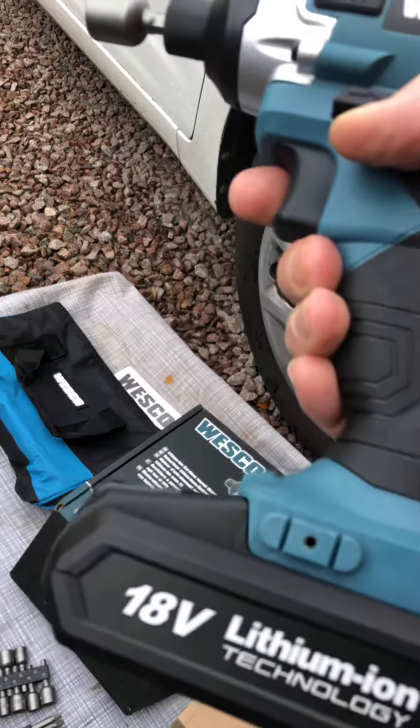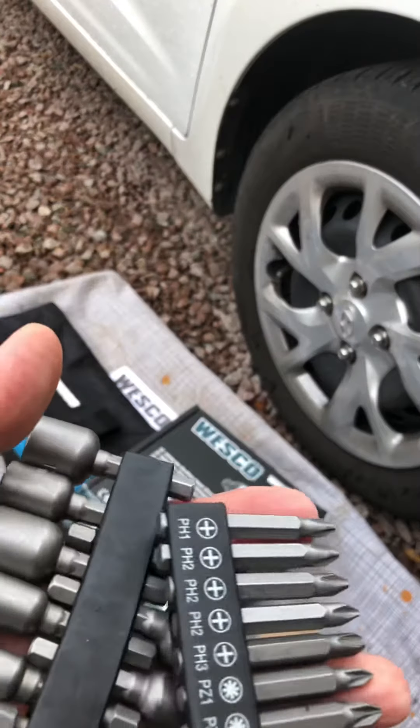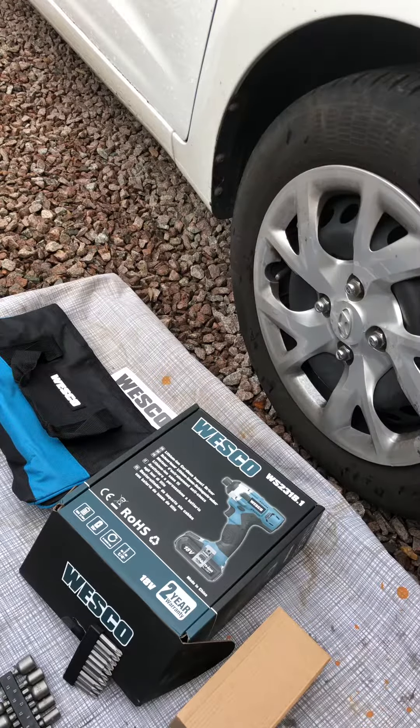It's an 18 volt battery, which is a good battery life. It comes with these attachments, which are handy. Also it comes with a nice storage bag, which is this.